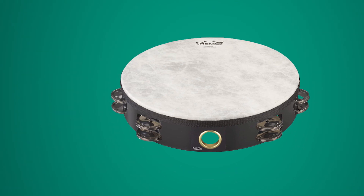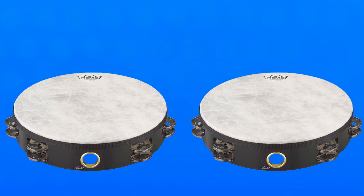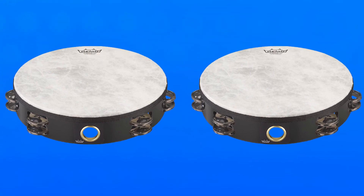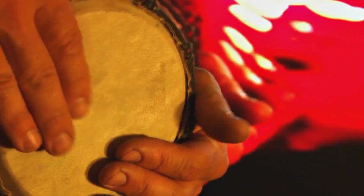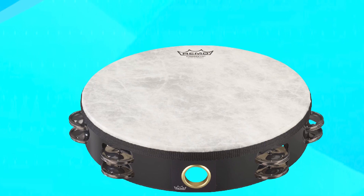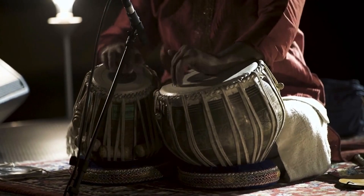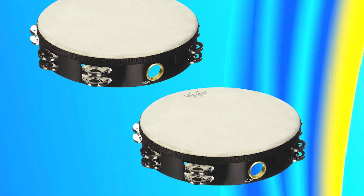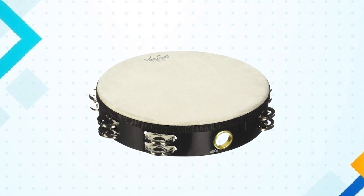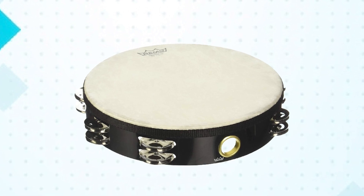The head is also adjustable, allowing drummers to customize the sound and feel of the instrument to their individual preferences. One of the standout features of the Remotier 52170 Fiberskin Tambourine is its Delro jingles. These jingles provide a bright, clear sound that cuts through the mix, making the tambourine an excellent choice for live performances and recordings. Overall, its durable construction, adjustable head, and Delro jingles make it a versatile and essential tool for any drummer looking to add some extra flair to their playing.